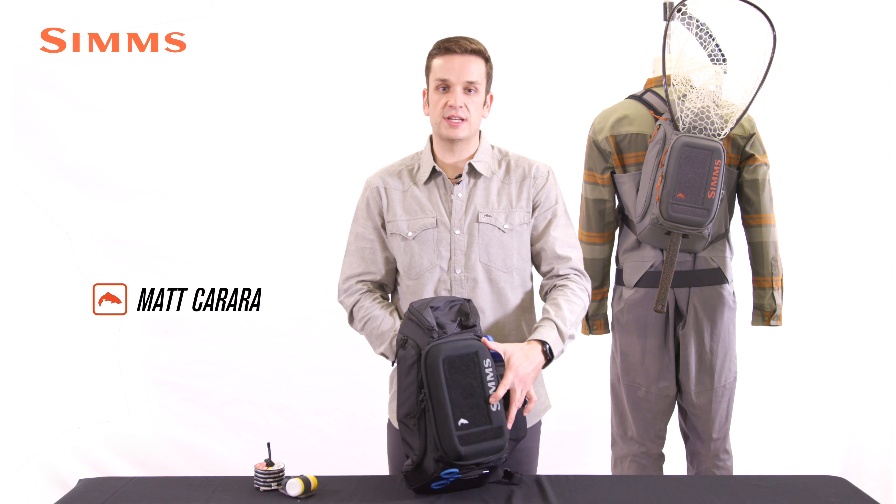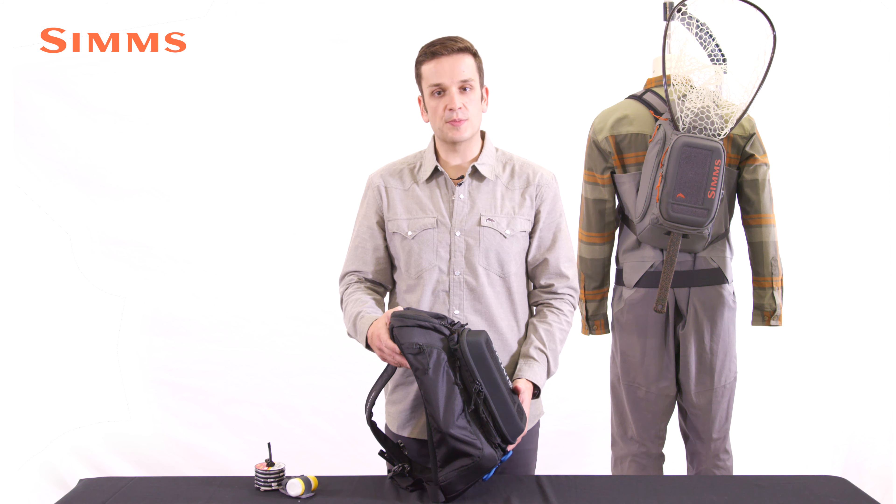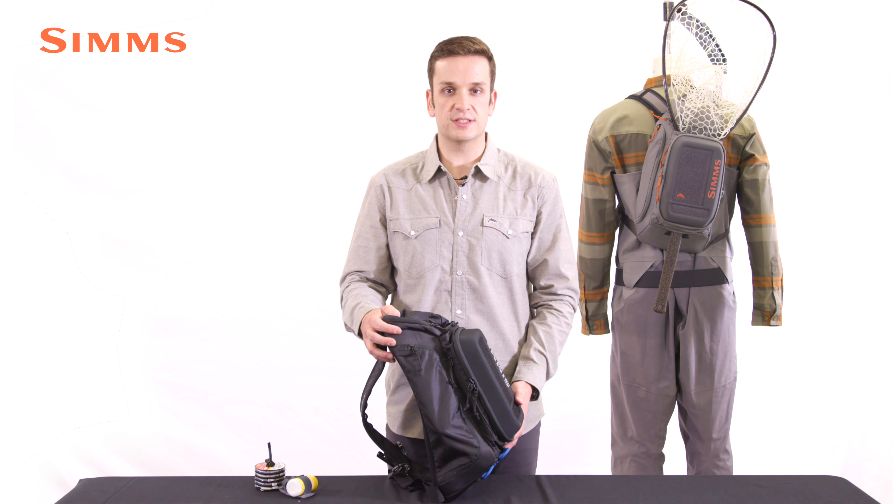Hi there, I'm Matt Carrera, product developer with Simms Fishing Products, and this is the Freestone Sling Pack. The Freestone Sling Pack is the ideal technical fishing pack for long, productive days on the water.